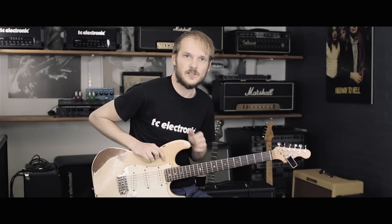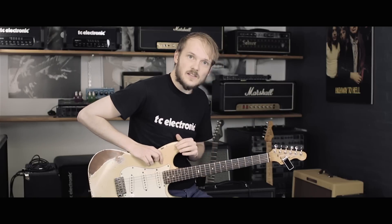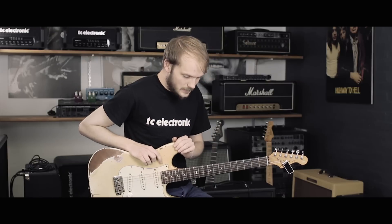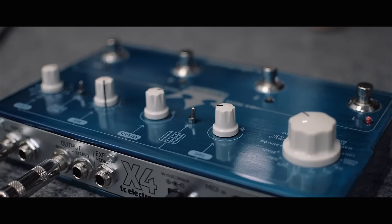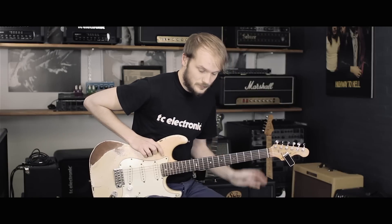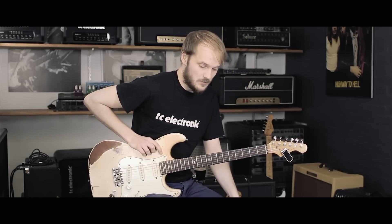Hey everybody, welcome to another cool edition of our Tone Hacks series where we're going to dive deeper into one of our pedals to unearth some of the tone secrets within. In this edition we're looking at the very cool Flashback Triple Delay, which enables you to run three delays at once in different types of combinations.